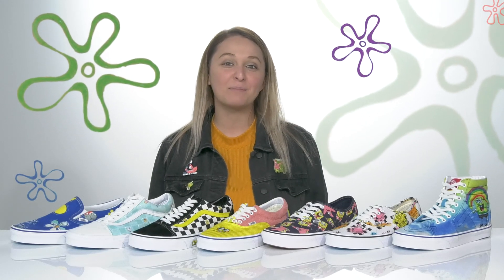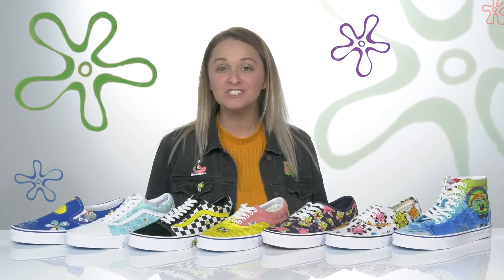Hey y'all, it's Katarina from Zappos and I'm ready to show you the one thing we have all been waiting for, which is the collaboration between Spongebob and Vans.